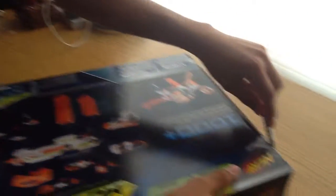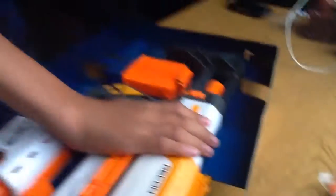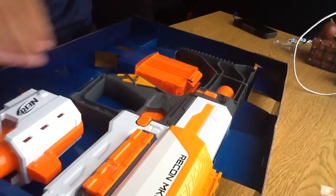I'm going to start unboxing it — with scissors. Okay, so we have this here. There's tape on it, there's the back of the box. Using this, let's see what we get. Aiden pressed the non-record button, so we got all the stuff out.